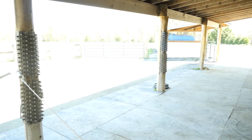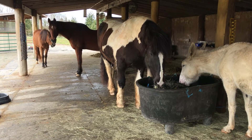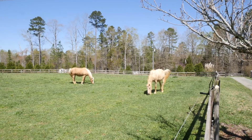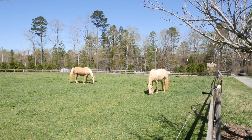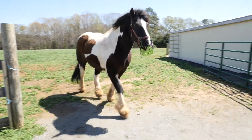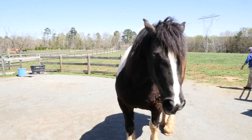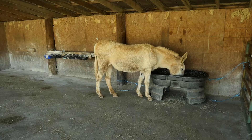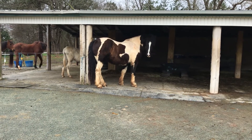Another really good reason to have a dry lot is that every now and then something happens with the pastures where you need to protect your pastures or protect your horses from the pastures. I wanted a safe lot with solid footing to keep them off grass so I could control what was happening with them.